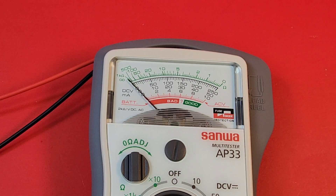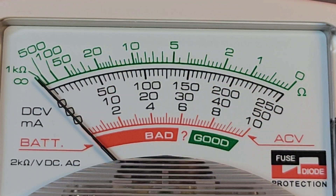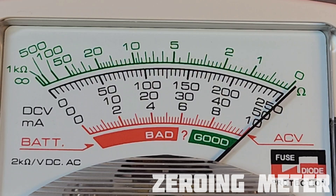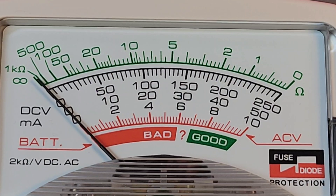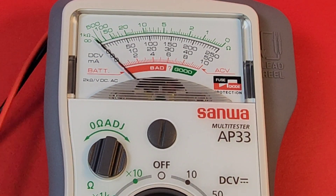First, we want to make sure that the needle is where it's supposed to be. To do that, take the test leads, put them together to short them out, and we want it resting right on zero. There's no parallax mirror on this meter, but we can still see that the needle is definitely not resting on zero.